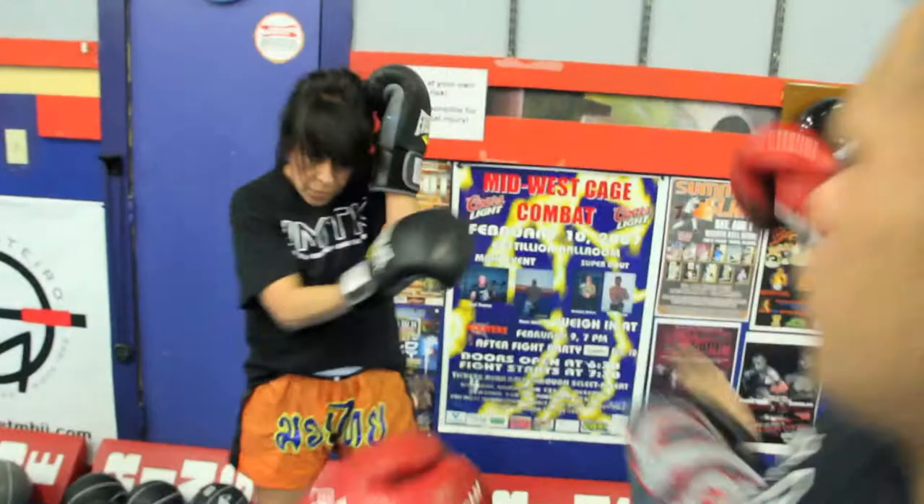Cross, kick, jab, big jab, knee to the stomach, bring them down, roll them around, right leg head kick.